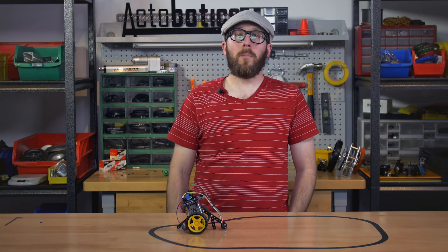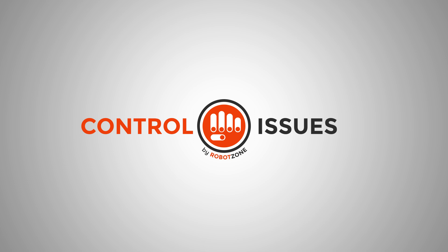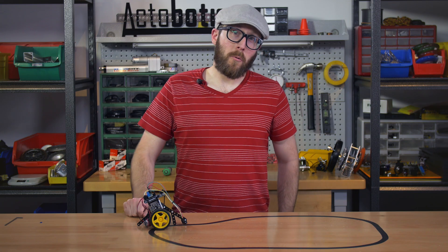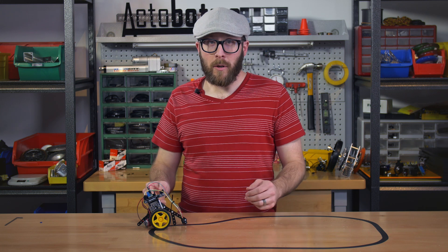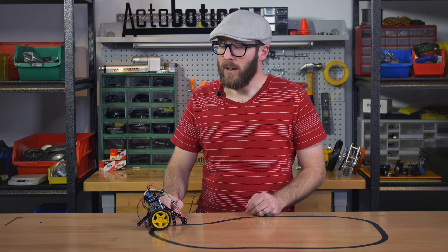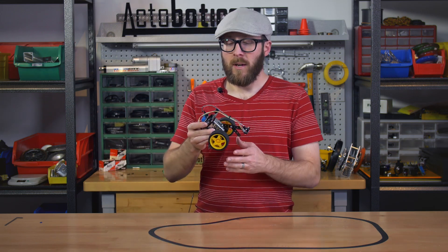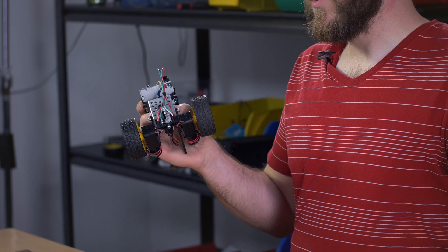In this episode of Control Issues, we'll be building a line-following robot. Line-following robots make for a great project when you're learning robotics. There are plenty of environmental variables as well as programmatic variables that you can change to affect the performance. So I decided to make a really simple little line-following robot project with as few components as possible.